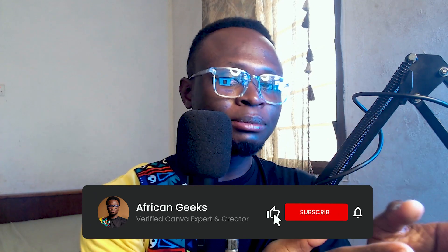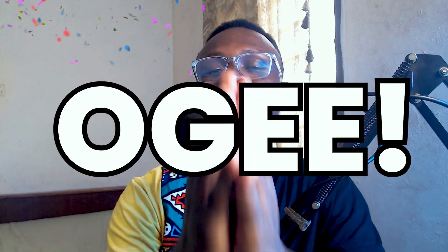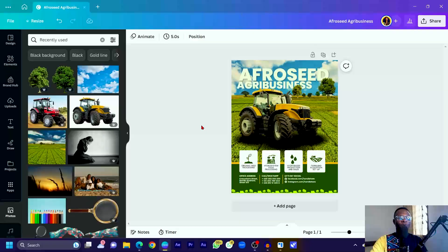Benjamin here, a verified Canva expert based in Ghana. If this is your first time on this channel, I think you should subscribe because I'm committed to coming up with tutorials that help you improve your Canva skills, attract the clients you want, and impress them with your designs. If you're an OG, a massive respect to you — I really appreciate your continuous support. Let's jump into Canva and get started.